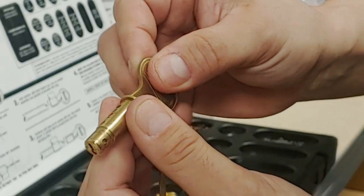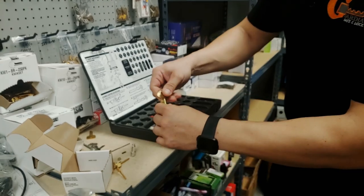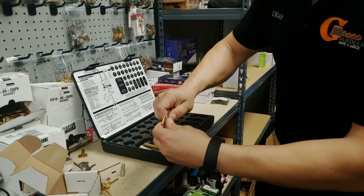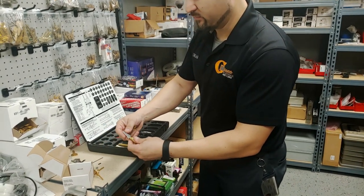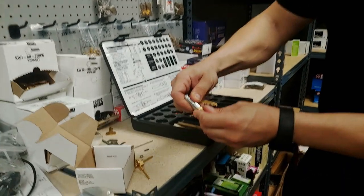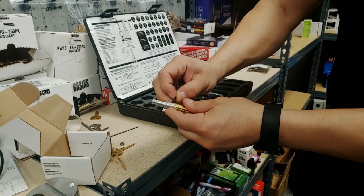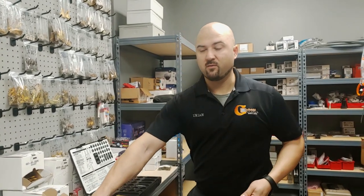All of them are perfectly flush, so I can put this back in and turn the key — works perfectly. Take the follower off and extract the key. Now we have a working cylinder. Put the cap back on, hammer the little drive pin back in to reassemble the lock, then pop it back into the puck lock body and put the set screw in the back. That's how you rekey one of these puck locks.